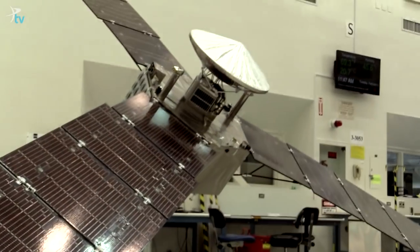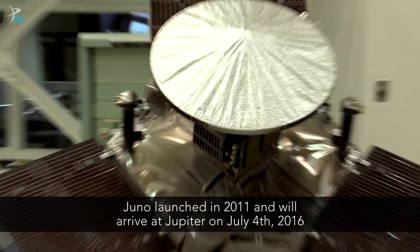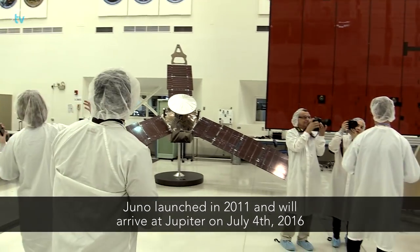I am Tracy Drain and I am the Deputy Chief Engineer for Juno. Over there is a model of the Juno spacecraft, which is on its way to Jupiter right now. That's just a one-quarter scale model over there.